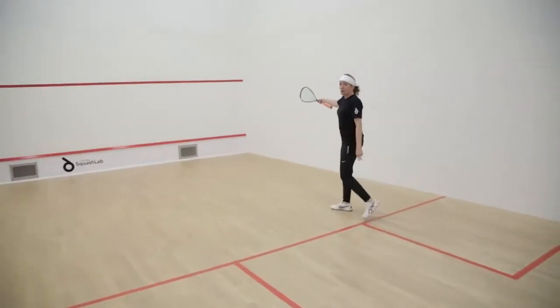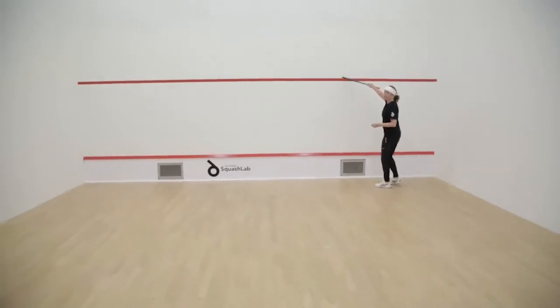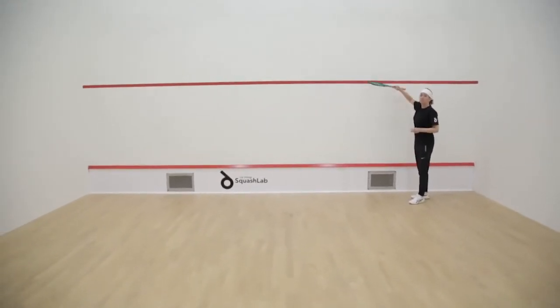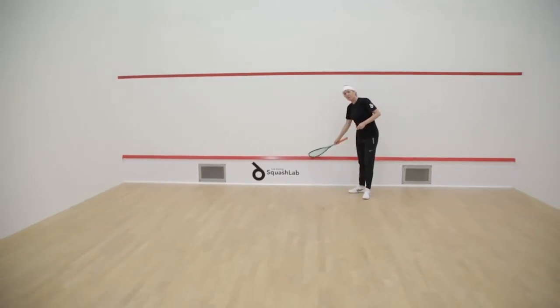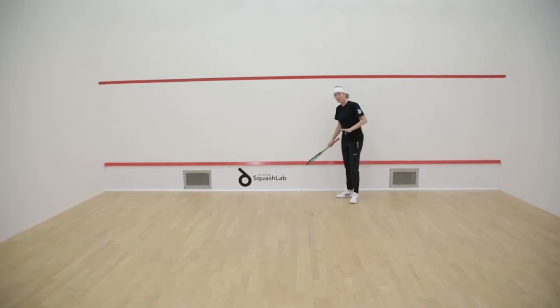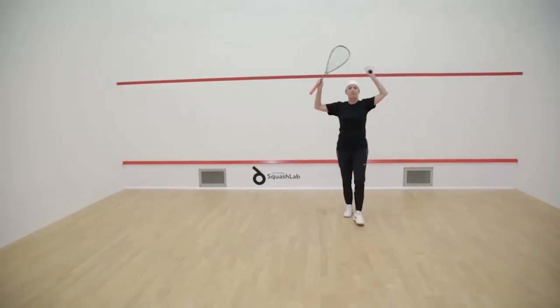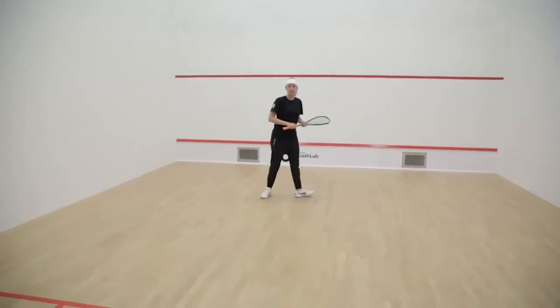We've got the service line. The ball has to stay above the red line — not touch the red line, so if it touches, the serve is down. If the ball touches this red line at the bottom, this is called the tin, then the ball is down and the rally is over. So you've got to keep the ball within the boundaries of the top red line and the bottom red line.